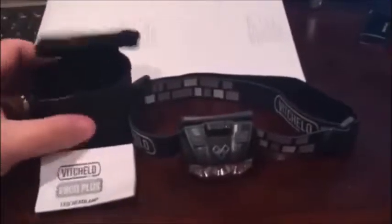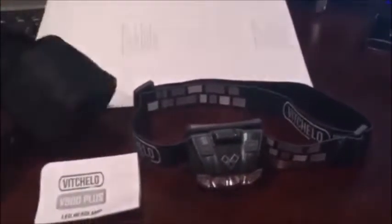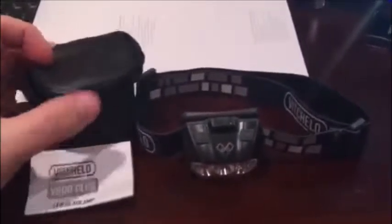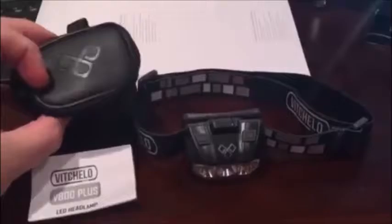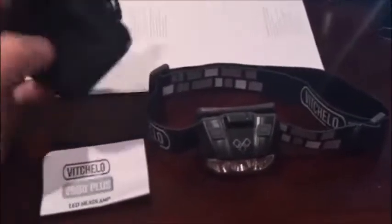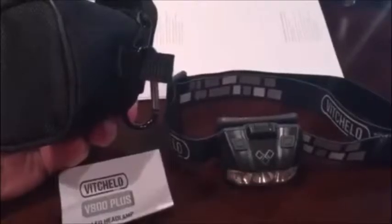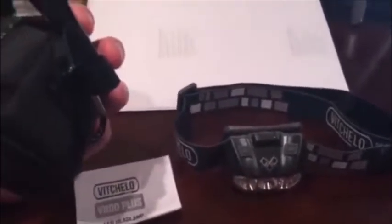I want to do a little review on the V800 plus. It comes in this little carrying case, which I like, and a little carabiner already attached to it to hook to your gear. Instructions come with it.